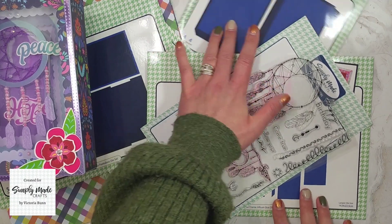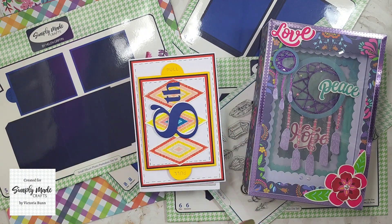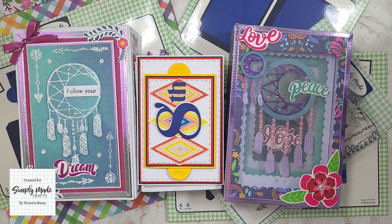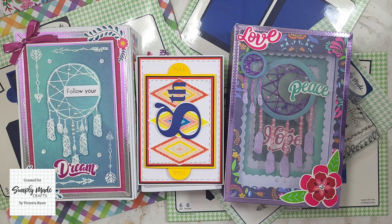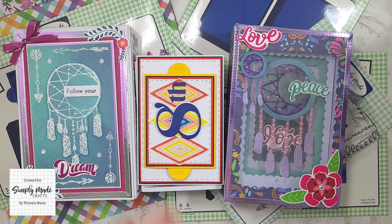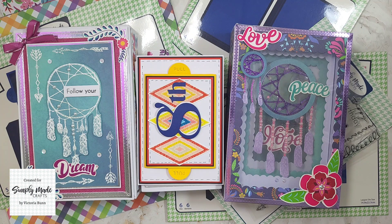Keep an eye out for that — it will be up on my channel very soon. I really hope you enjoyed this new collection released from Simply Made Crafts. As always, links for all the products will be listed down below, so go and check them out. If you enjoyed this video, please give me a thumbs up, subscribe by clicking my profile picture, and check out some other videos on my YouTube channel. Till next time, take care and I'll see you all very soon — bye for now!